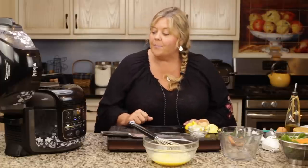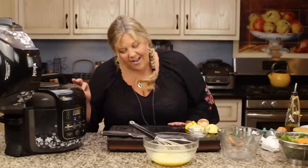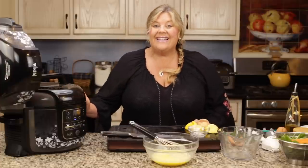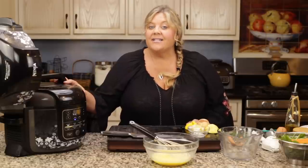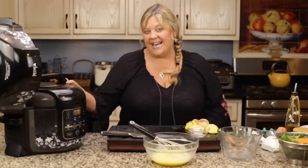Just whip those eggs with the lemon juice and cornstarch and make sure there are no lumps. Now we're just going to wait — I'm starting to hear things moving around in there so the broth is starting to boil and we'll be coming up to pressure pretty soon. Then we'll do a five-minute natural release, and during that time I'll get the extra special ingredients we're going to add to this soup.